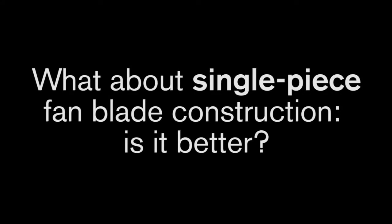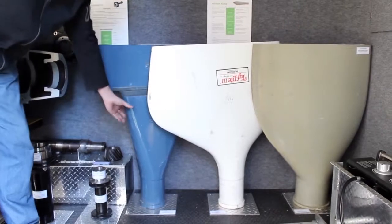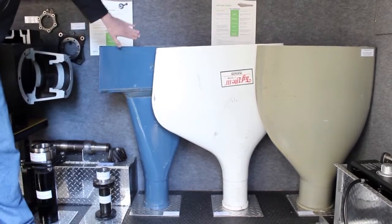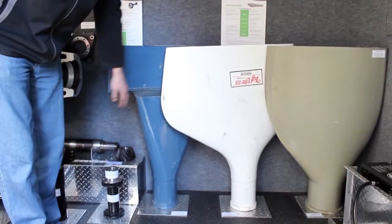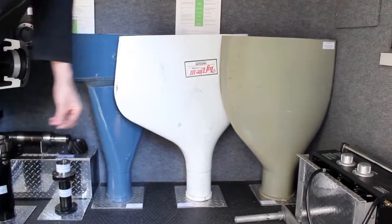What about single-piece fan blade construction — is it better? The Hudson Tough Light 2 blades, which are very common in the field, are actually two pieces. They have the main shank portion and then a rubber boot with a mechanical joint going to the rest of the blade. Obviously you have some stress concentrations that can build up there, which is a concern. Hudson has changed that with Tough Light 3 — they've gone to more of a single piece, like the Marley has been for many years.